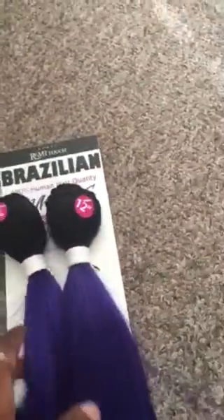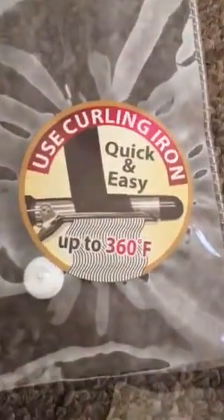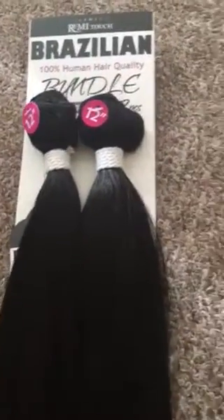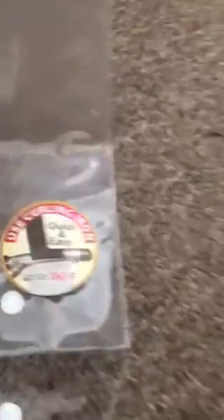This hair was $8.99 at my local beauty supply. You can curl this hair up to 360 degrees Fahrenheit, so that's how you know it's really not human hair. And then I also got the 12-inch channel 1B, which was $7.99 at the local beauty supply. The same heat application guidelines apply to that one as well.